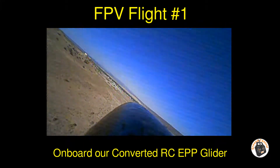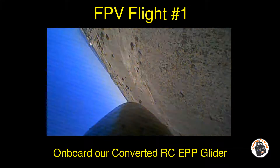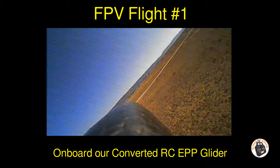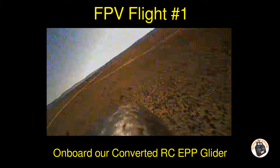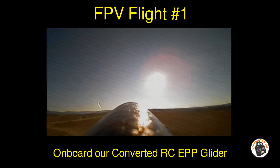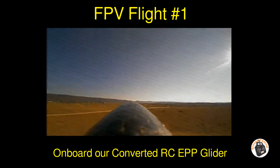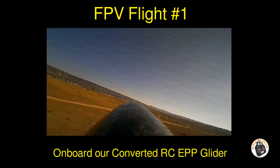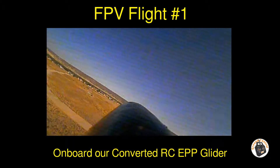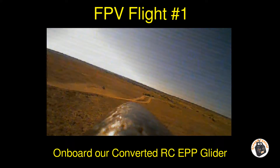Roll rate's not great, but I can always kick it up a little bit. Loops are great. I'm just gliding, gliding, gliding.